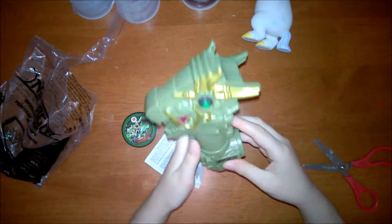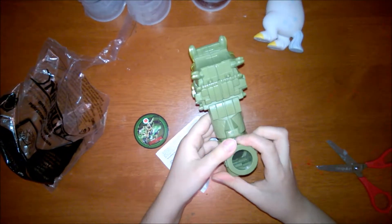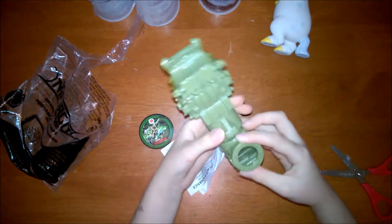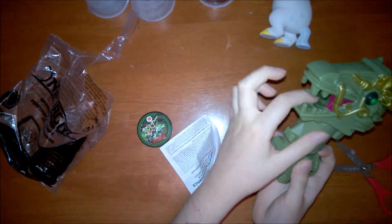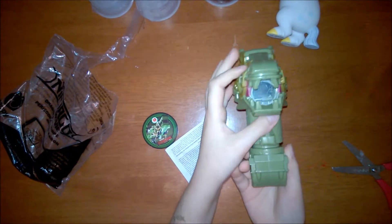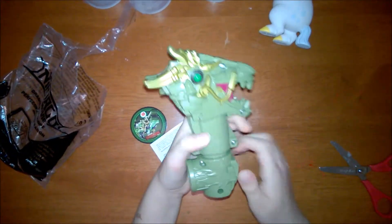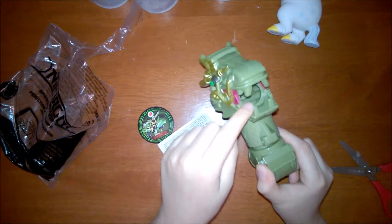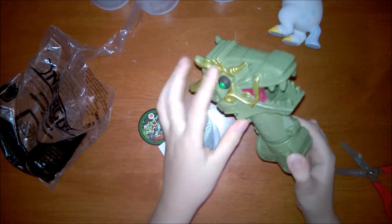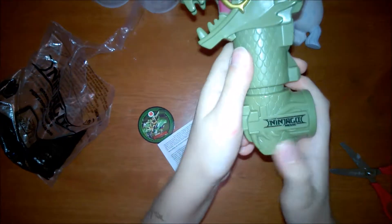So this Happy Meal toy comes with a dragon periscope which you can look through from this end, and the other one is in the dragon's mouth. He looks very fancy. You can see his fangs and the Lego Ninjago Movie logo.